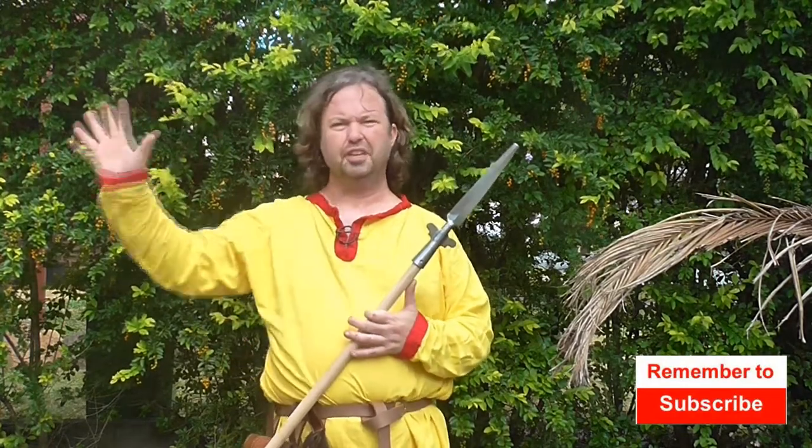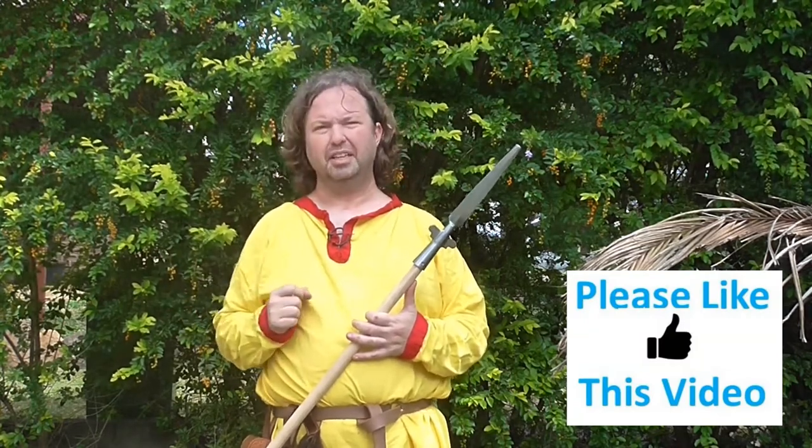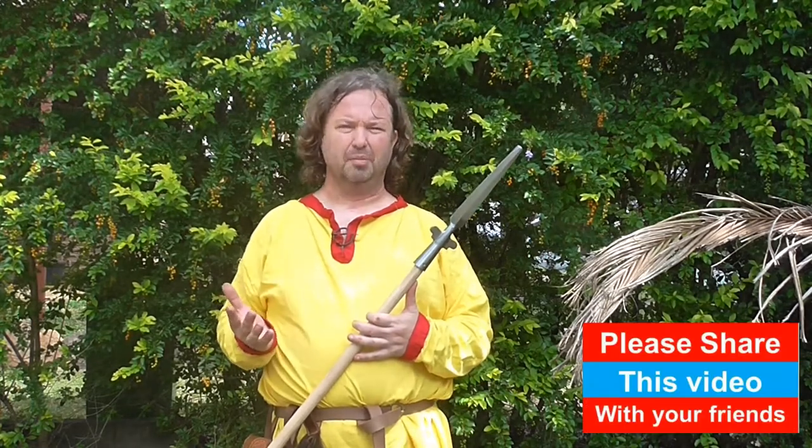G'day guys and welcome to Medieval Mayhem. On this channel you'll find lots of videos on the whole medieval period. You'll find reviews of other people's gear, crafting videos on costuming, DIY videos on furniture, and analysis of historical events — who the main characters are and why things turn out the way they did. So if medieval is your thing, you might want to consider subscribing.